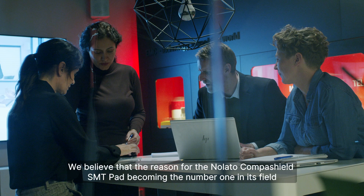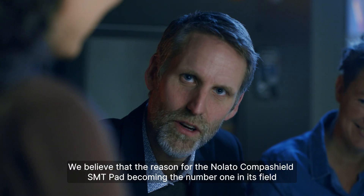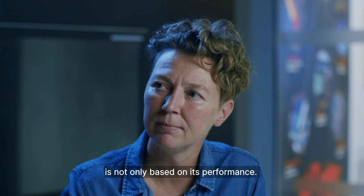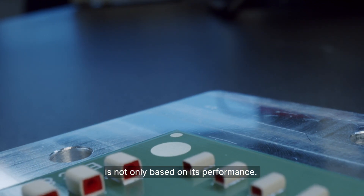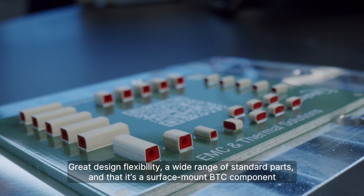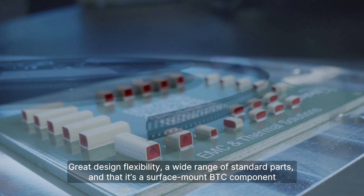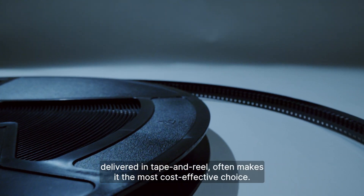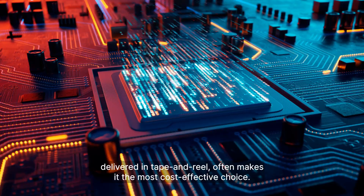We believe that the reason for the Nolato CompaShield SMT Pad becoming the number one in its field is not only based on its performance. Great design flexibility, a wide range of standard parts, and that it's a surface-mount BTC component delivered in tape and reel often makes it the most cost-effective choice.